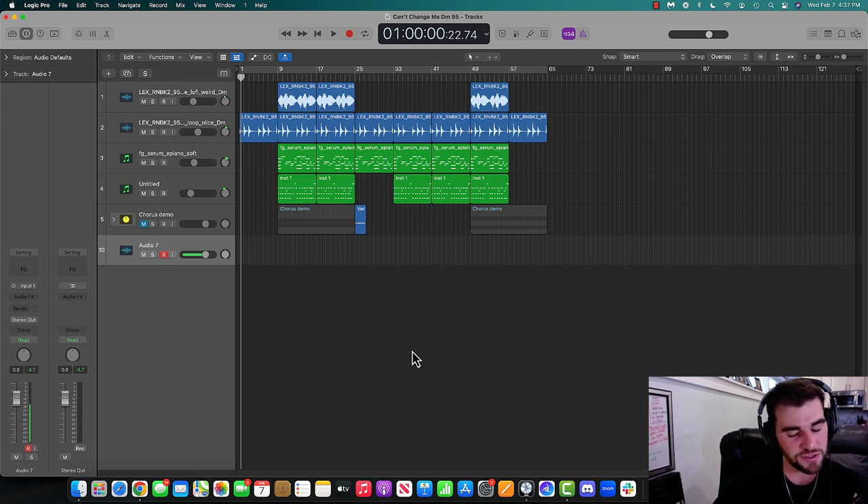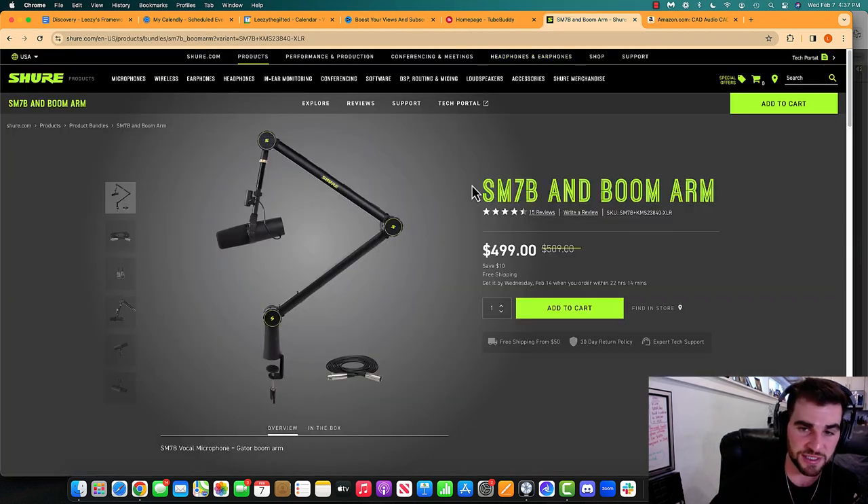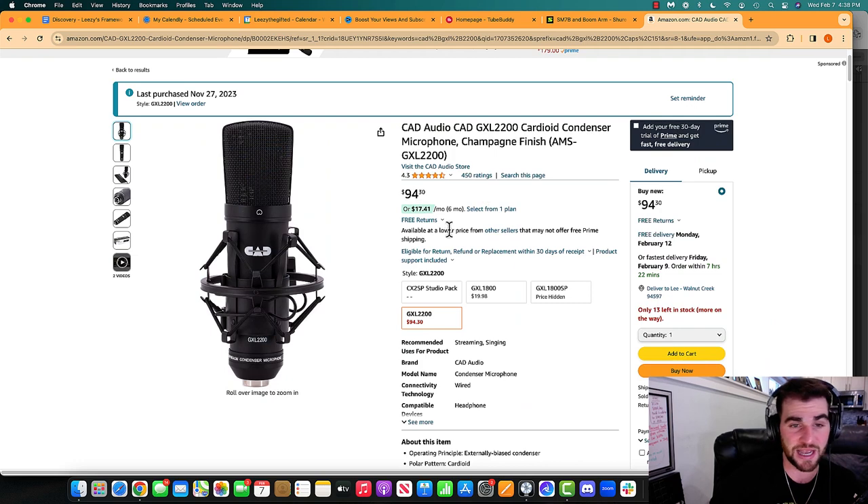For reference, I want to start with the microphone I'm currently using, and I'm going to address a cheaper alternative. This is the microphone that I'm using — it's the Shure SM7B, and I have the arm as well so I can clip it on my desk. It's around $500. If this is out of your budget, I would recommend going with the CAD-GXL2200. I used this microphone exactly — different color, but same mic — for 13 years. I just upgraded to the Shure because I wanted to. You can use either one.